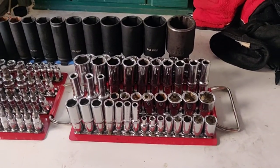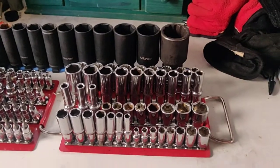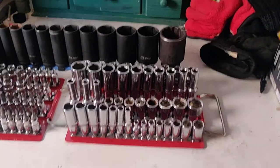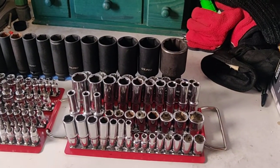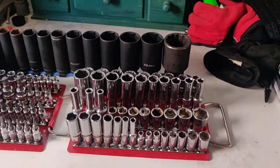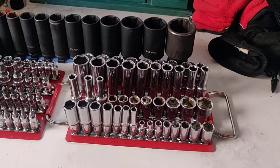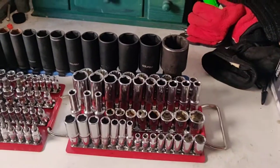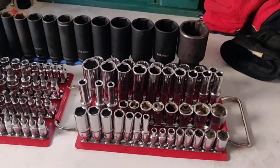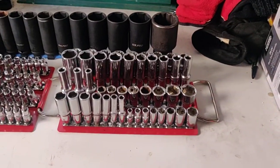By and large, you can do most of the job on most cars with those sizes. It is important to have the shallows and the deeps because there's nothing worse than when you get a nut that's just got a tiny bit too much stud poking out for you to get on with your shallows. That is extremely galling and it's happened to me on multiple occasions, which is why I now keep them both. I've always been a big believer that it's better to have it and not need it than not have it.